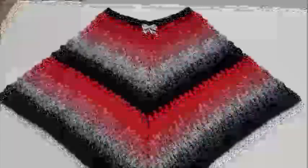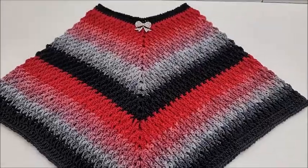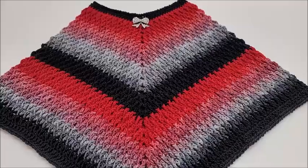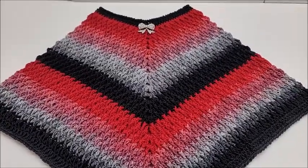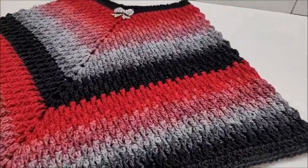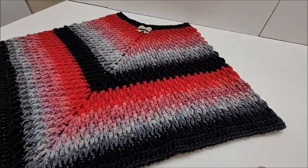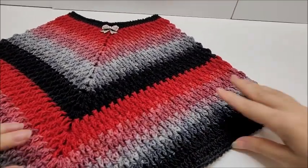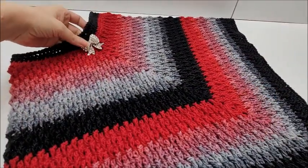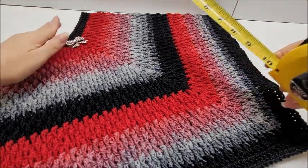Hi everybody, it's Crystal. Today I'm going to show you how to make this poncho that you saw in the picture. I did make this for my daughter, but if you look in the description box I'll give you chain amounts and instructions to make it for different sizes, up to adult. It's not hard to do. My daughter is seven years old, and this pin I bought at Walmart is optional.